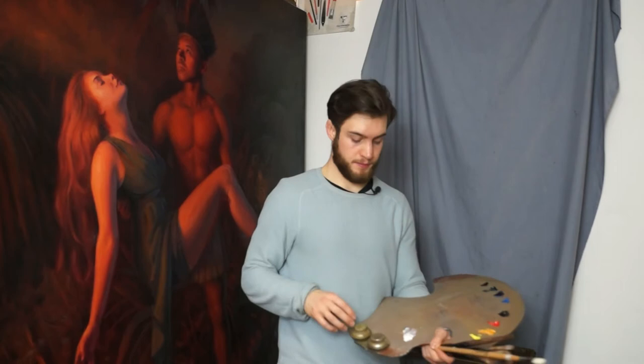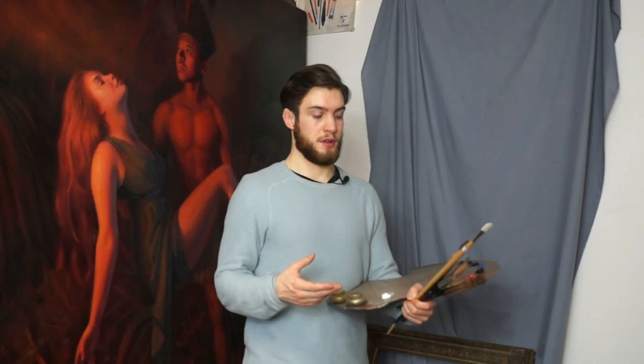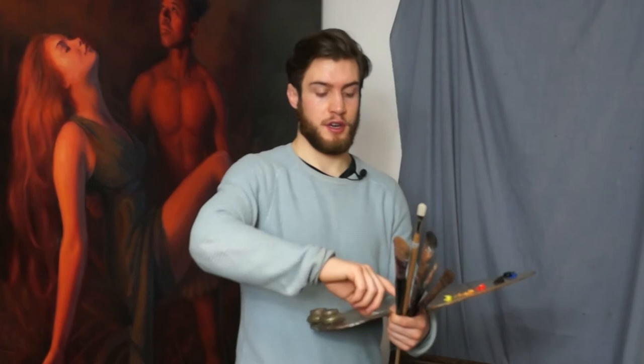Once I've got all my paints on the palette I've also attached my medium pot to the palette. I can hold all my brushes in my hand. Don't be worried about holding your brushes all at the same time — the brushes are designed with a curve in the middle so they don't actually rest together and the hairs don't touch each other.